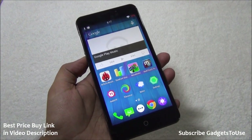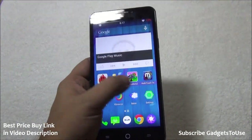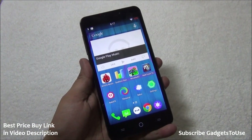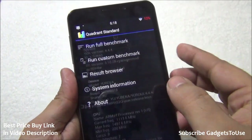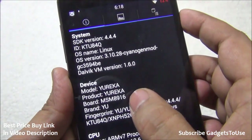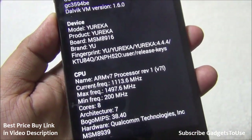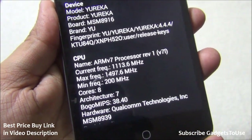After four to five hours of usage there was no lag at all — the UI is very responsive and lag-free. The hardware is confirmed as an ARM V7 processor clocked at 1.5 GHz with an octa-core CPU (two quad-core CPUs combined) using the Qualcomm MSM8939 Snapdragon 615 chipset.